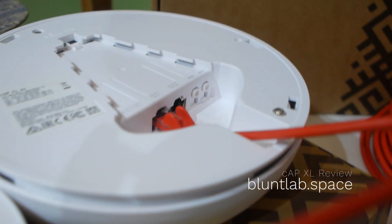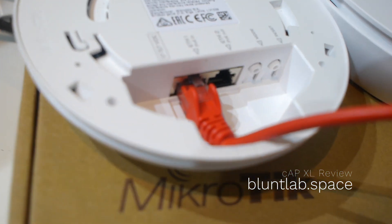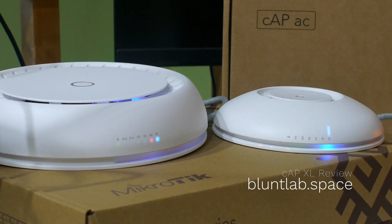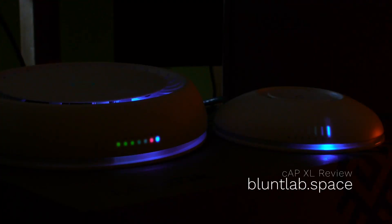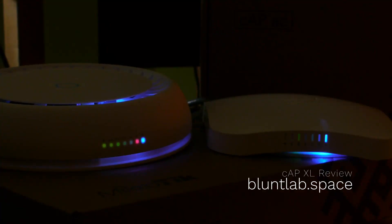Here we are comparing the network connection compartments on these two APs. The CAP XL is a lot bigger, especially for these moulded connectors. I have no idea how the CAP AC manages with that tiny hole. Looking at the LEDs on the side, they do shine very strangely, especially in the dark. The XL shines through the top, which is even stranger looking. MikroTik, please just make a proper light area instead of just shining through the plastic and through every orifice on the AP. With the square case on the CAP AC the LEDs have a nicer, more sharp hole, but the lights still aren't very bright and could be a lot better.